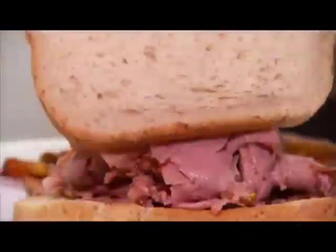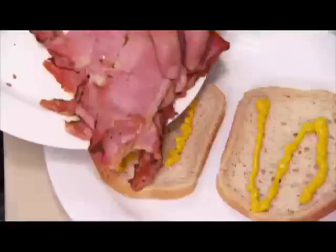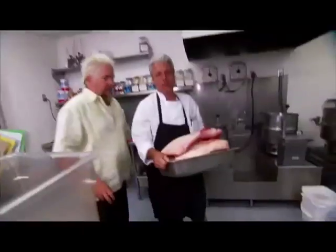Next up, we're going to Omaha. Fantastic. Excellent. For what looks like a New York deli sandwich, but from Canada. A dude from Montreal making Canadian smoked meat in Omaha, Nebraska.